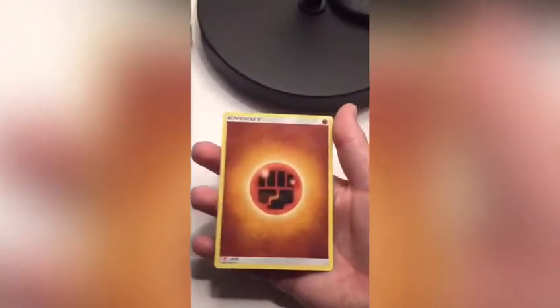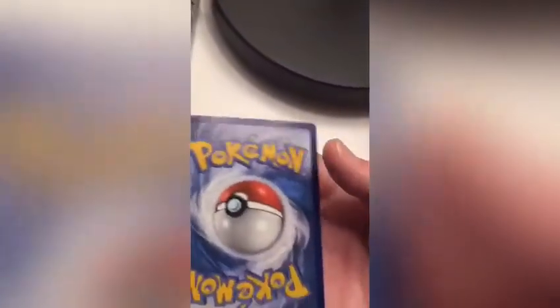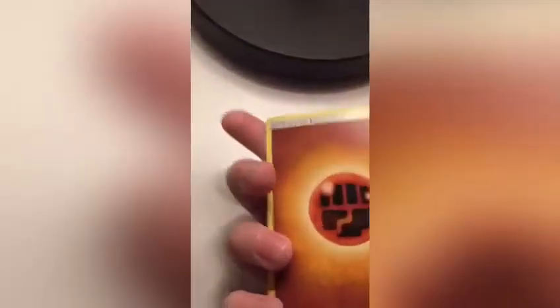We've also got energies — that's the last one to cover. Take a fighting energy — same as basically any other energy apart from the type. There's not really a way to tell if it's fake on the front. The only way to tell is by looking at the back: it's a nice blue color, not dark, not faded. And if you look at the bottom, it says what series it comes from with a little picture, whereas a fake card will not have that picture.